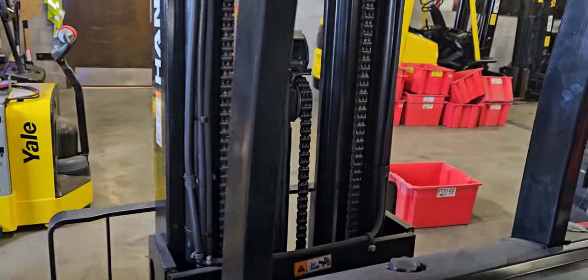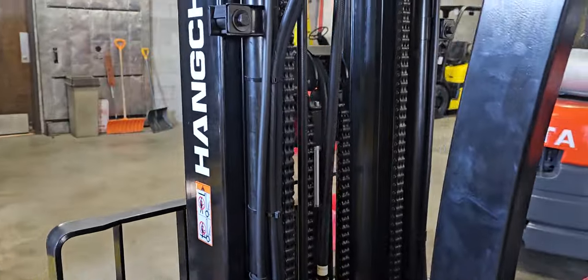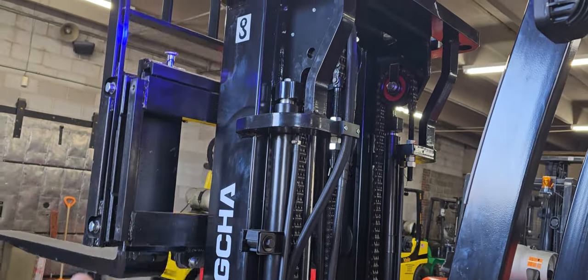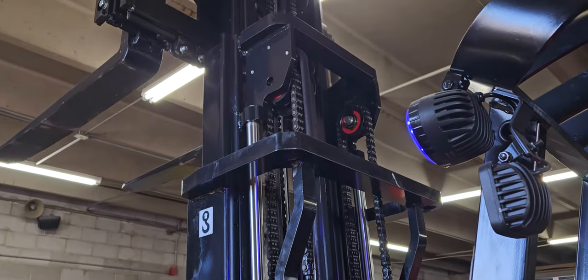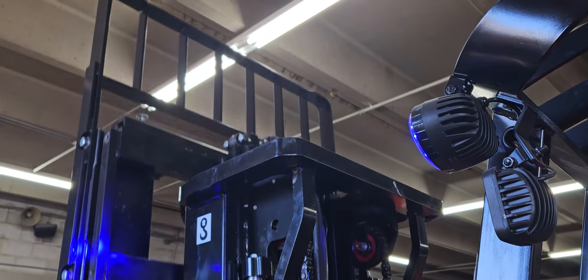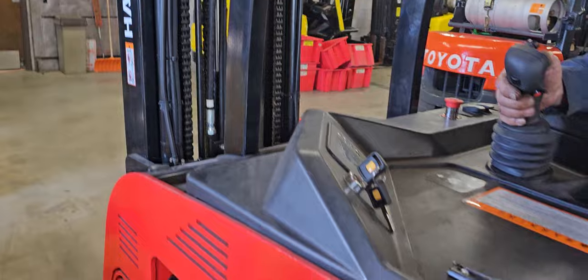This does have free lift. This cylinder right here in the center allows you to double-stack in semi-trucks without the mast raising. It's nearly six feet before the mast starts to raise up, so you can double stack and unload inside semi-truck trailers or low-lying areas.